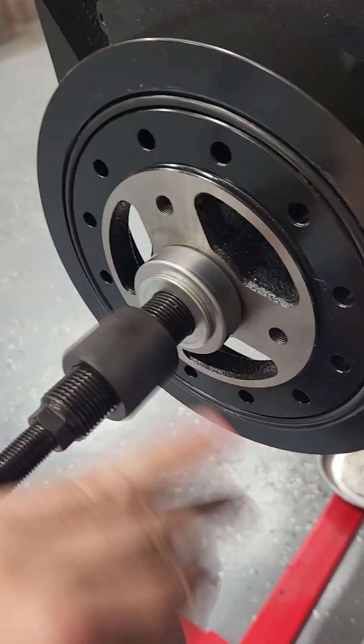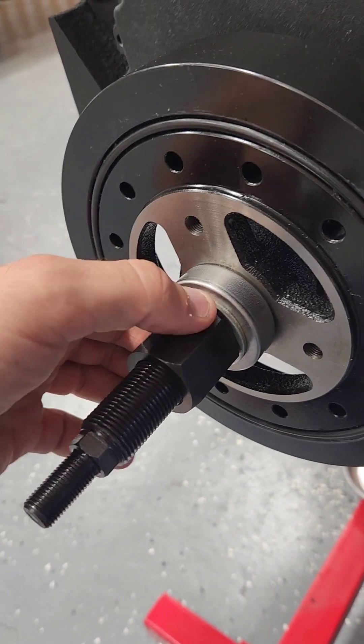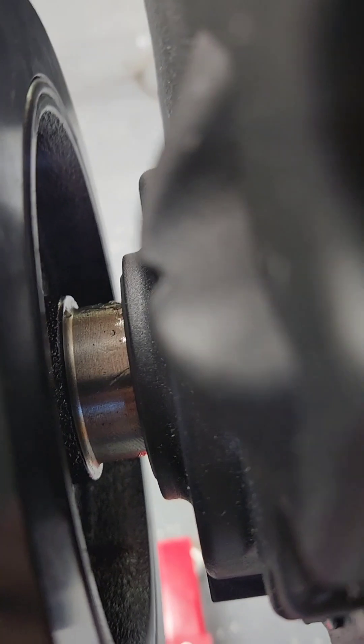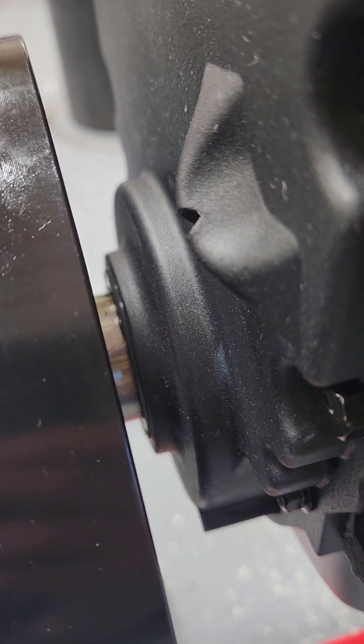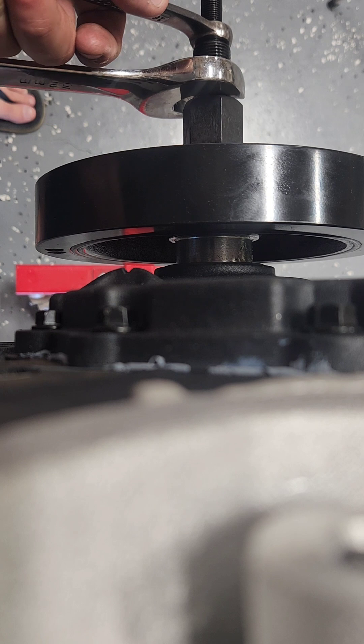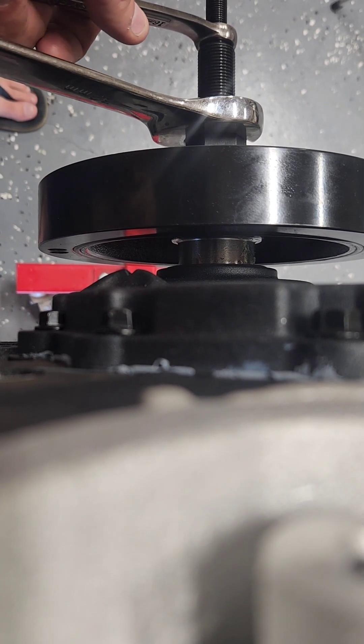Bring the big nut down to the washer. You're going to hold this end with a wrench and slowly turn this into the crank. Put a little lube on the crank snout so that you don't pinch the seal. Hold the outside of the small nut and slowly tighten the big nut until the balancer seats.